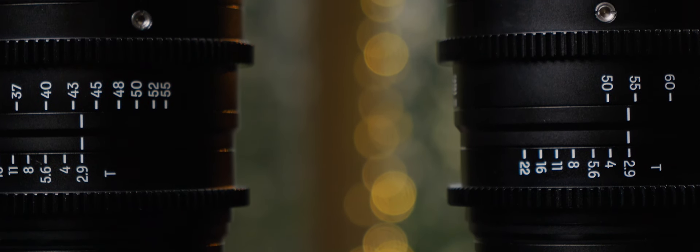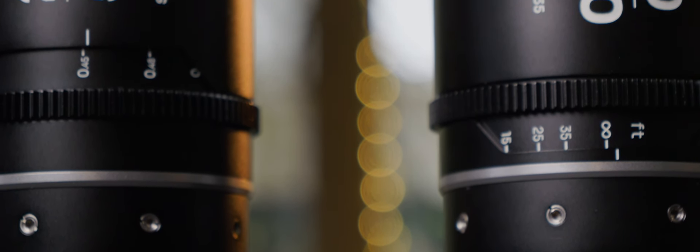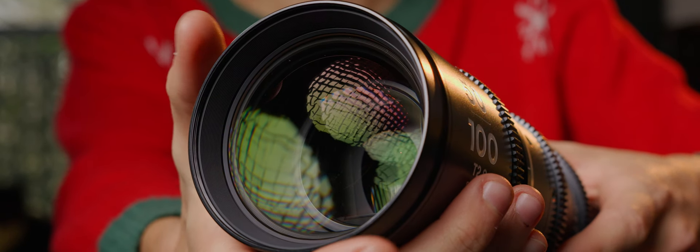Both lenses feature focus scales in metric and imperial, and everything in these lenses is manual. We have three standard geared rings with matching positions in both lenses, so you can mount your motors on each one and never touch them again. Another great feature is they don't change size while zooming or focusing, and the front does not rotate — very important if we're using a matte box. These zooms also give you standard 77mm front threads, and they're parfocal, meaning you shouldn't need to adjust your focus ring whenever you change the zoom.